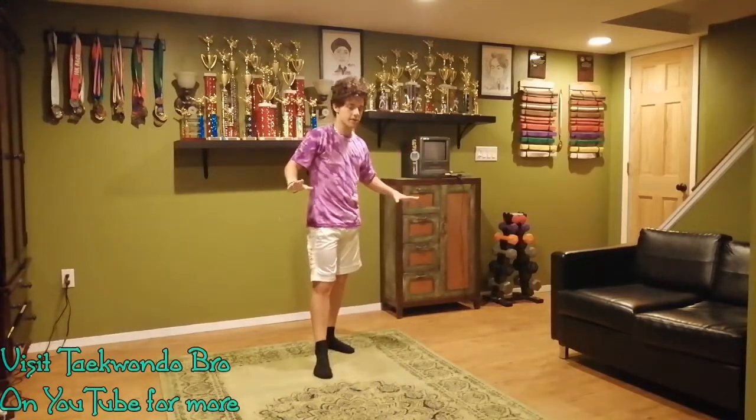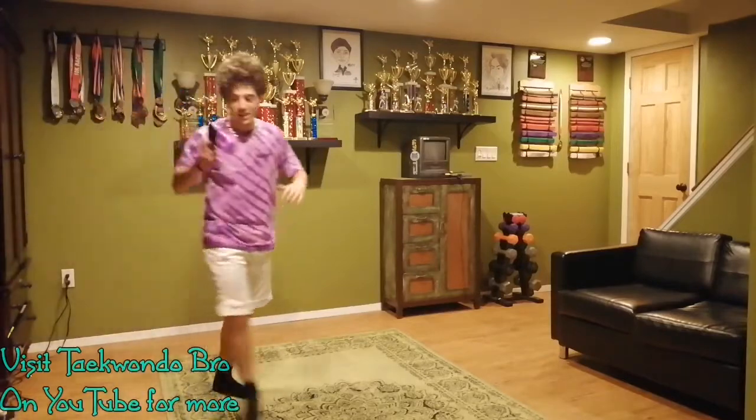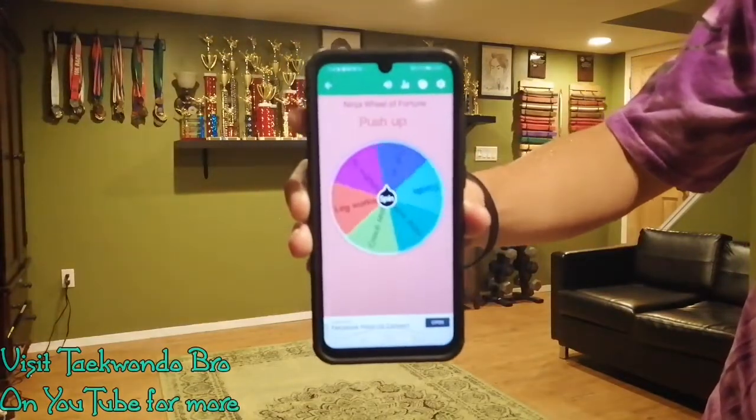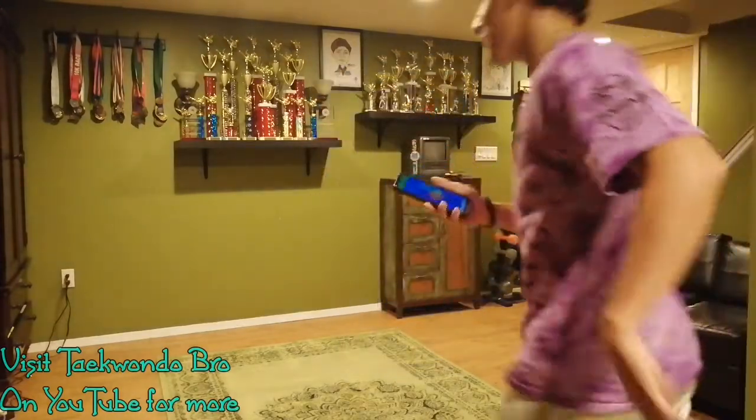In between the workout, try and take a deep breath before we allow the wheel to lead us again. Here we go — next decision. We got push-up. Perfect.